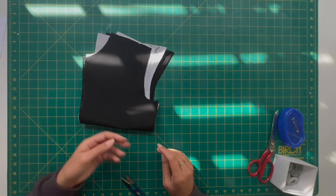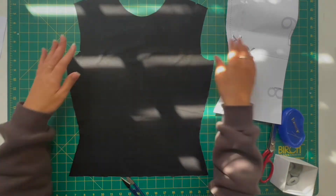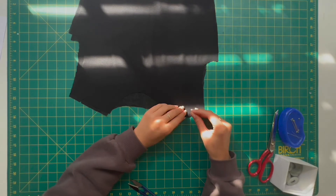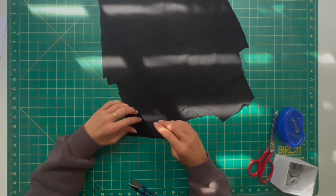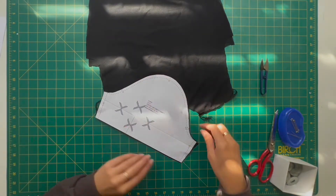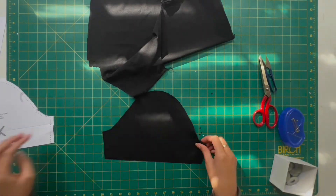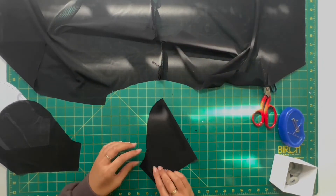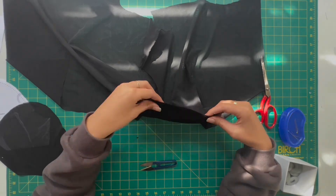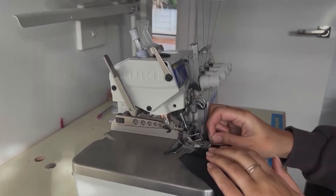With the skirt finished we can move on to the top. Taking apart the front and the back, you're going to lay them flat on top of each other and add those shoulder seams by just pinning them together. With that done, you'll do an overlock on those two edges and now you can bring in the sleeves. I'm just cutting out the notches in the sleeves because I forgot, but I did do them for the front and back of the t-shirt — they're just little markers to help you know where to place the sleeve.